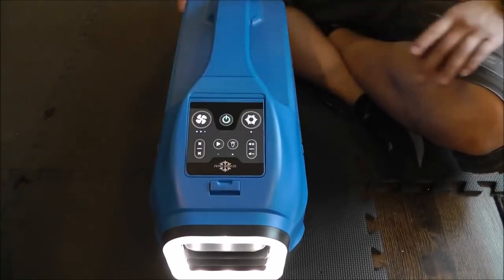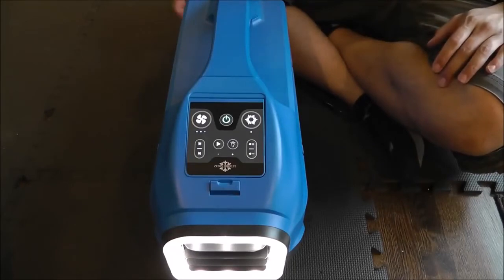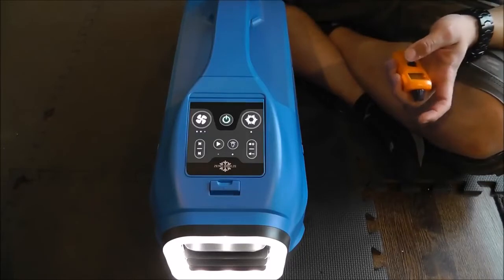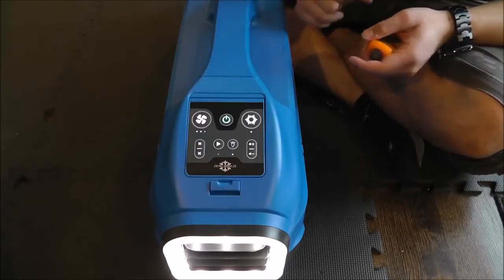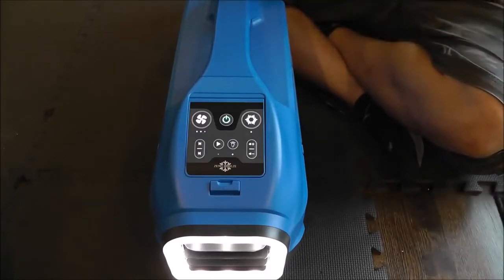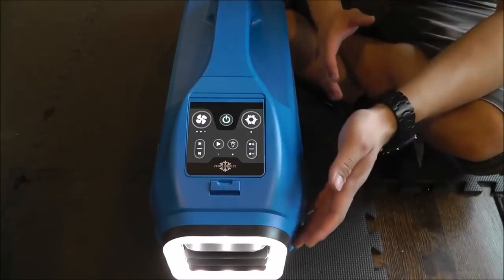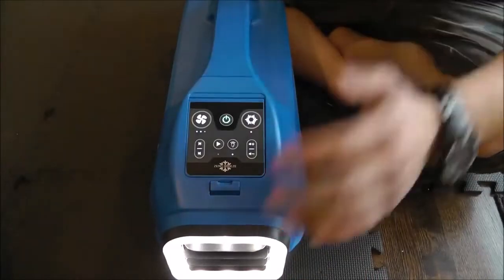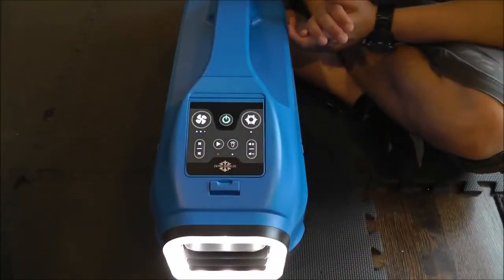Now if we get a reading of our vent temperature, I'm already getting 65 degrees — and remember, this thing has been on for less than two minutes. That's pretty impressive. If we check our exhaust temperature, we're getting 82 degrees. So it is in fact working like an air conditioner — all true air conditioners are basically heat pumps. It's removing heat and sending it out the back, and it is in fact working.